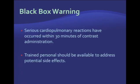As you may know, there is a black box warning issued by the FDA on all contrast agents, though it has been significantly decreased in recent years. The current black box warning obligates you to inform the patient that serious cardiopulmonary and allergic reactions have been reported within 30 minutes of contrast administration, and also obligates you to have trained personnel available to address potential side effects.